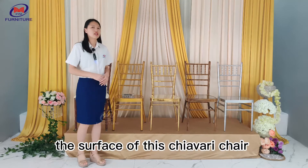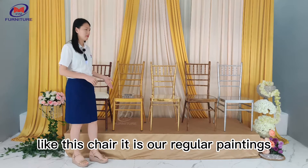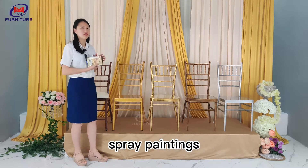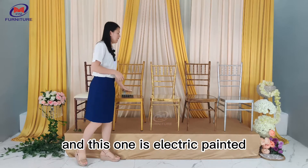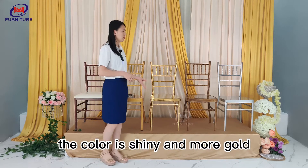The surface of these chivalry chairs will be different. Like this chair, it is our regular painting — we use spray painting. For the color, we have a color swatch for your choice. And this one is eventually painted; the color is shiny and more gold.